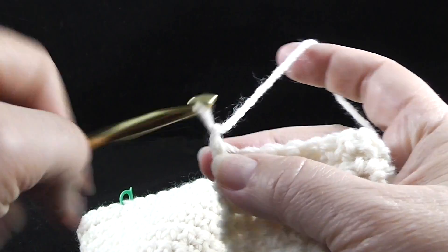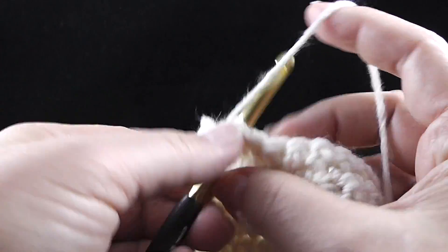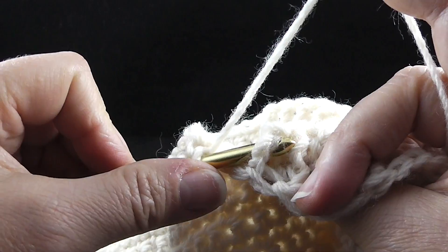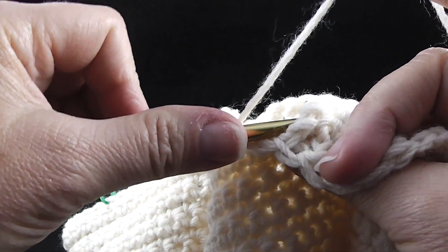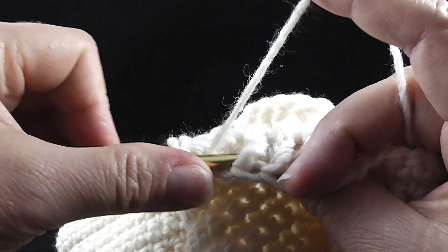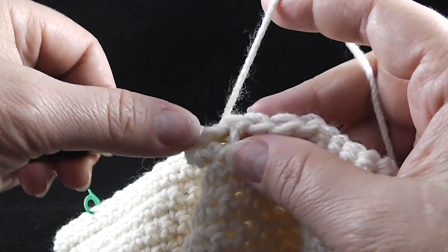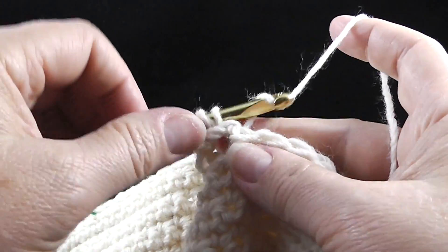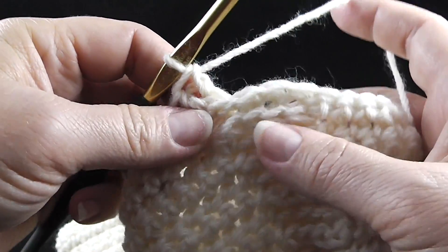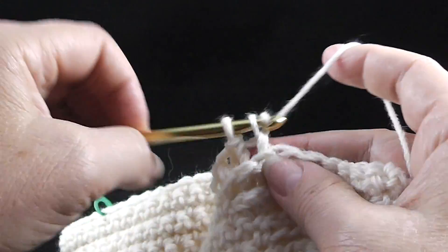Let's go ahead and do that. Chain one and we're going to work one single crochet in each of the next twelve stitches. Now we're going to work a back post double around that treble — it's going to be a little bit of a reach, but that's okay. Go ahead and do a back post double. Now this next stitch, we're actually going to work two back post double crochets around it.